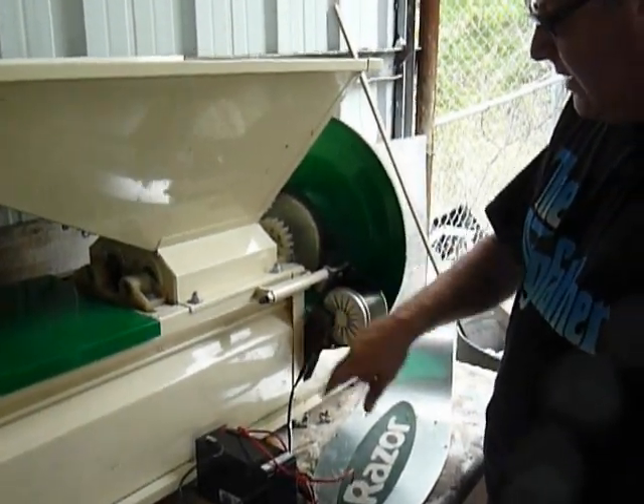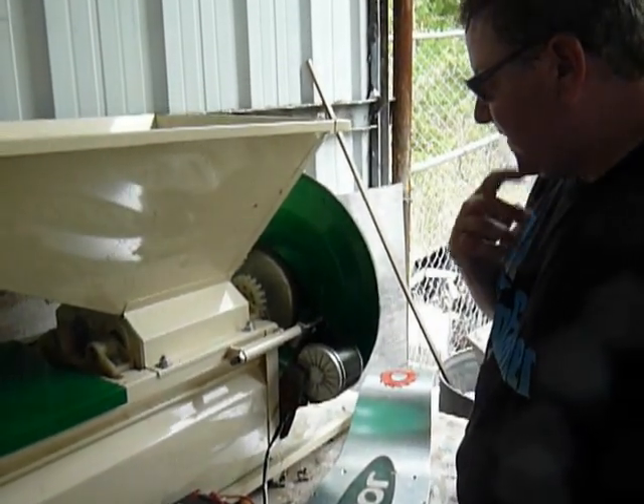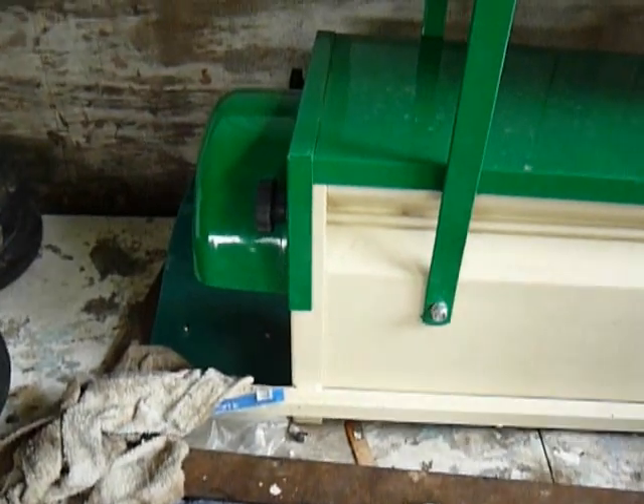I built this bracket and bolted it to one of the studs that's sticking out of the side of the unit. So the sprocket for the rear wheel of the Razor is bolted to this thing.